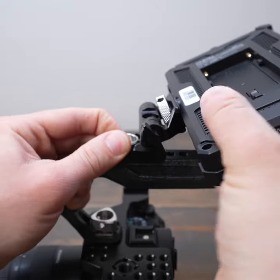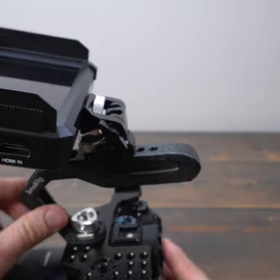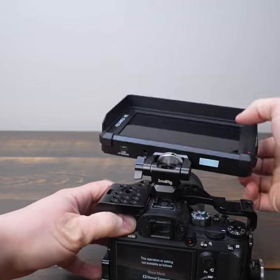These are excellent if you don't want to use a NATO system because they feature a tool-less design, but can still be tightened down to tool tight with a small allen wrench.